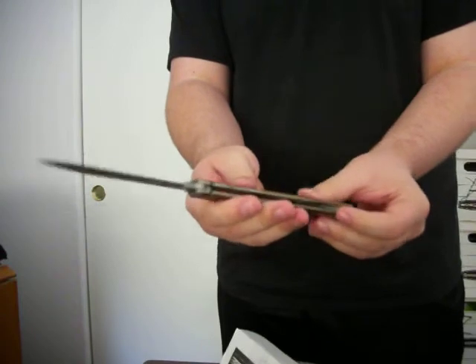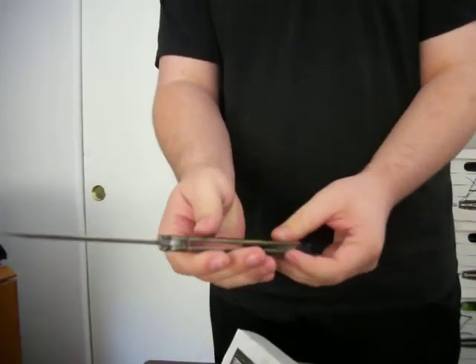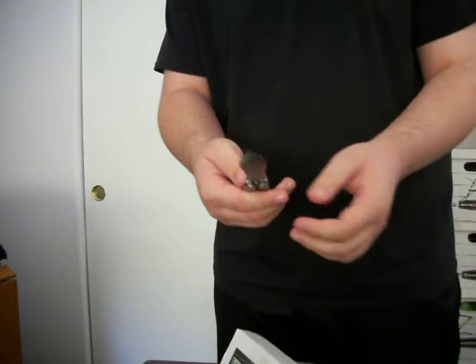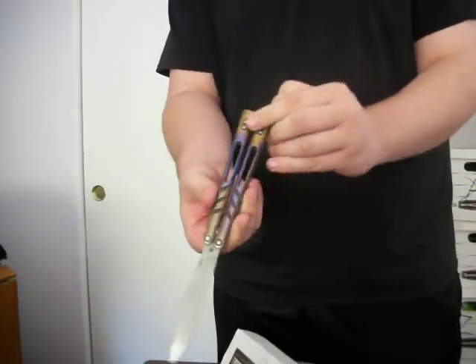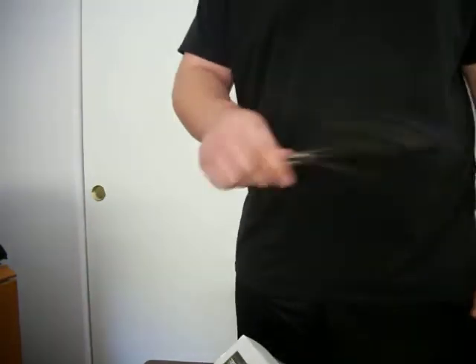That is a pretty sexy looking knife. It's an AB 3.0 with some anodization. I don't know exactly who it was done by — it might have been done by the guy I bought it from.